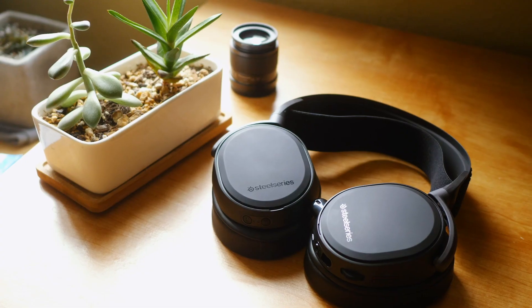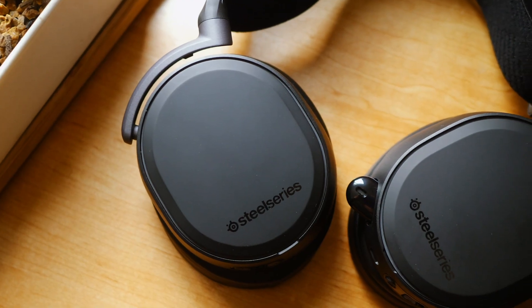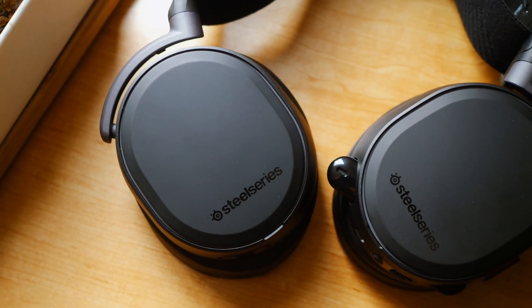Hey guys, welcome to the video. If you're watching this, congratulations on your new SteelSeries Arctis Pro Wireless. I know that this headset is considered by many to be one of the best gaming headsets out there right now. I picked mine up a few days ago, I've been testing it, and I have really been enjoying it so far.